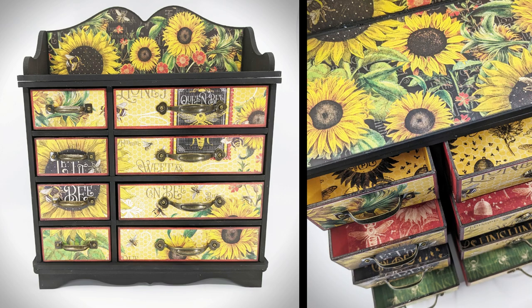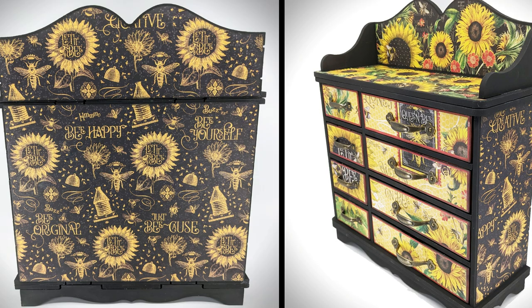Hello and welcome to my channel. My name is Lynn, or LV Handcrafted here on YouTube, and today I'm really excited to share with you this project. This is a storage unit available from Tonic Studios — I got it on super clearance — and I've fully decked it out with Graphic 45 Let It Be papers and even some decorative hardware from Graphic 45.